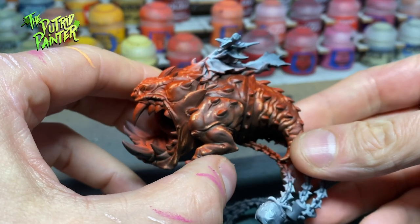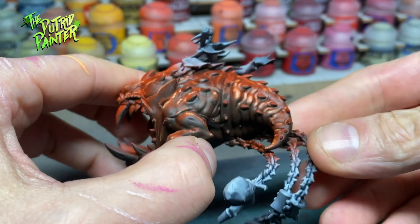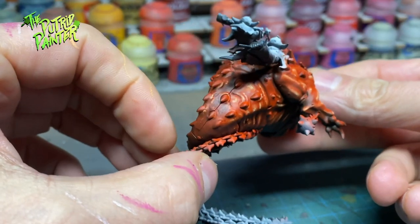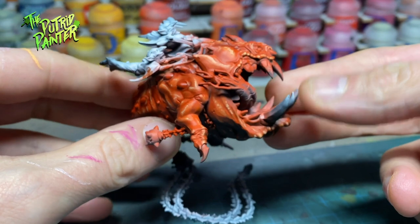The biggest areas of this model are already done. The skin might look a bit boring — all one hue — but at the end I'll be making it more interesting with some OSL effects.